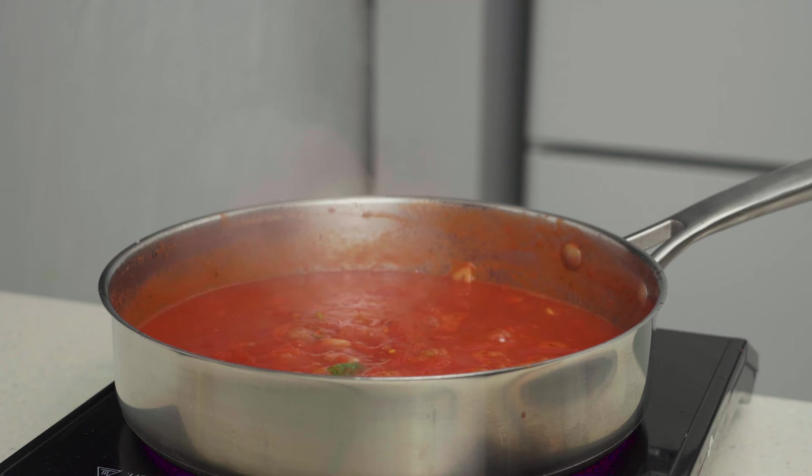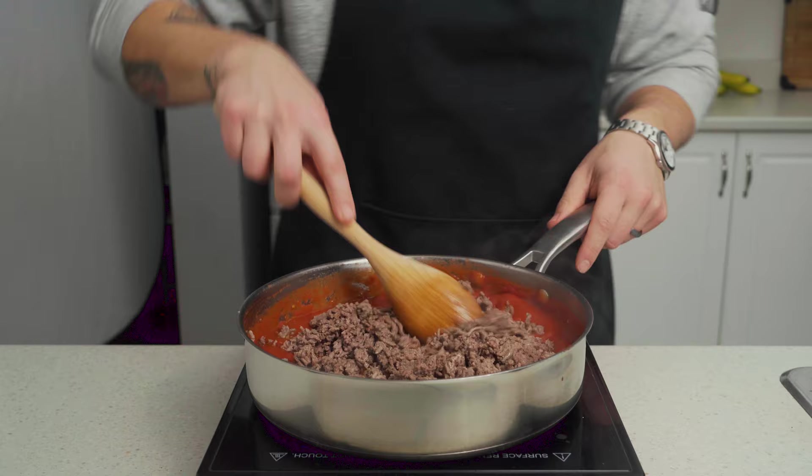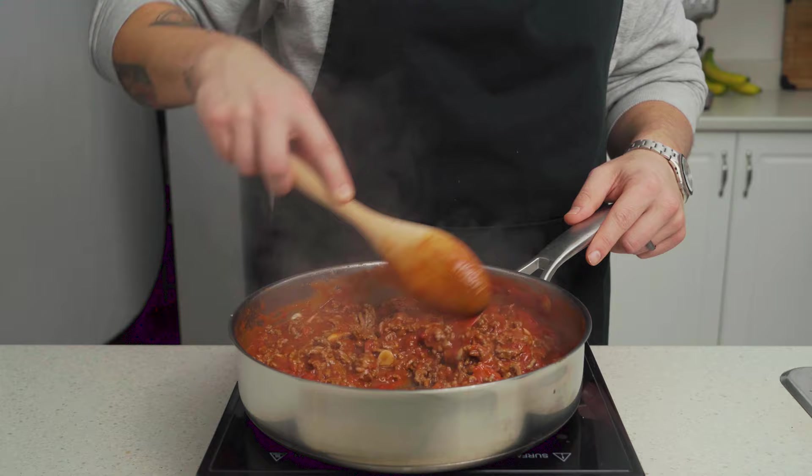Allow your sauce to simmer without disturbing it too much. Once it starts to thicken up, about 15 minutes or so, remove the basil leaves and add your beef back into the pan. Stir everything together until it's well combined and let all the flavors come together on a simmer for another five minutes. Remove your pan from the heat and it's time to check on our squash.